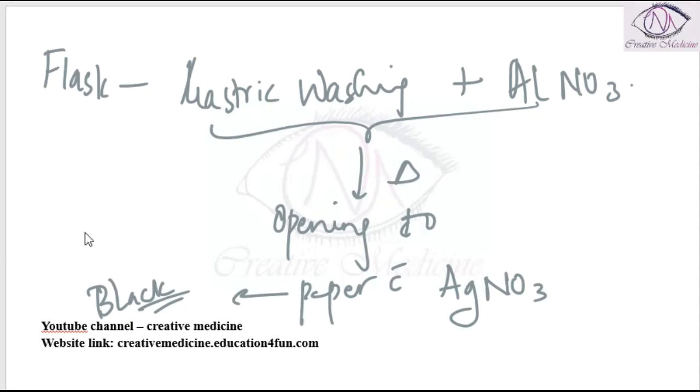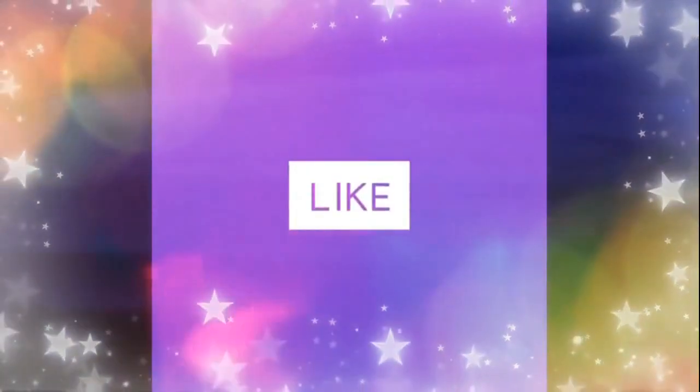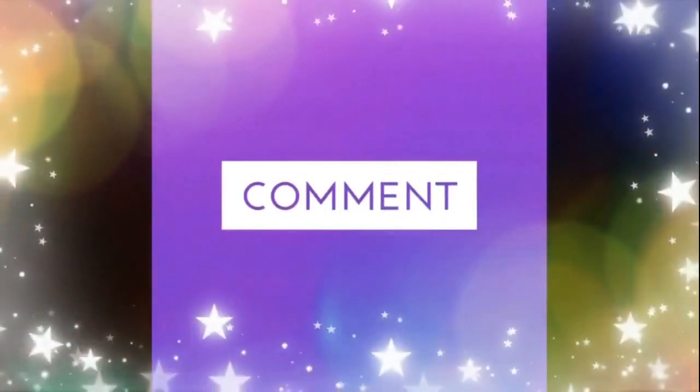So these are the two ways for detecting Aluminium Phosphide. Thank you for watching.